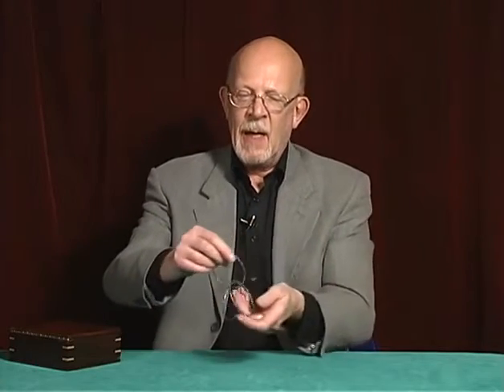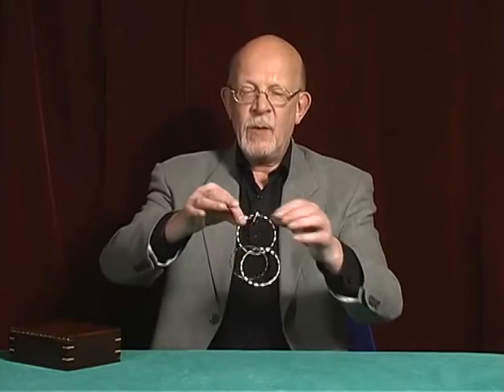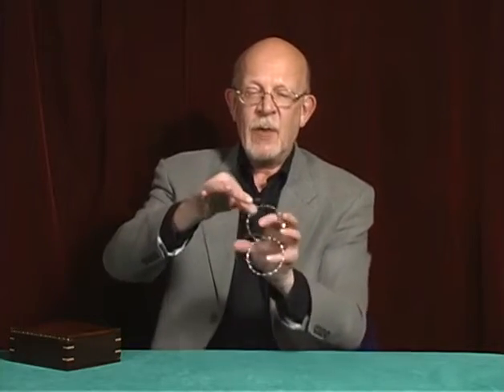I'll put these back together for you and I'll explain to you how it works. Every one of these rings has a soft spot. In this case, it happens to be right about there. Now at the moment the rings are linked into a chain of three — that is linked in two places. But a maneuver of this nature links those rings in six places.